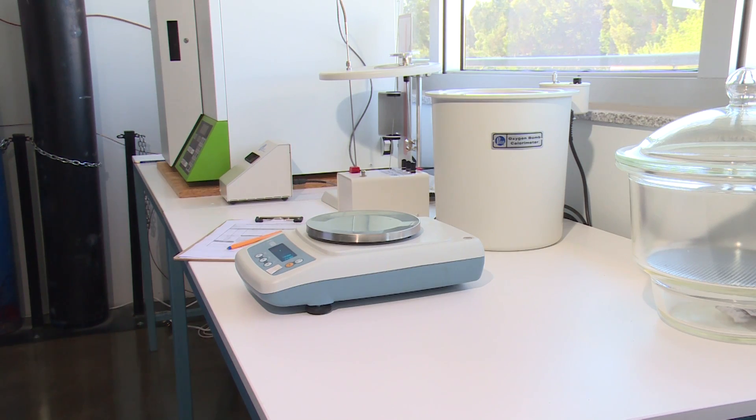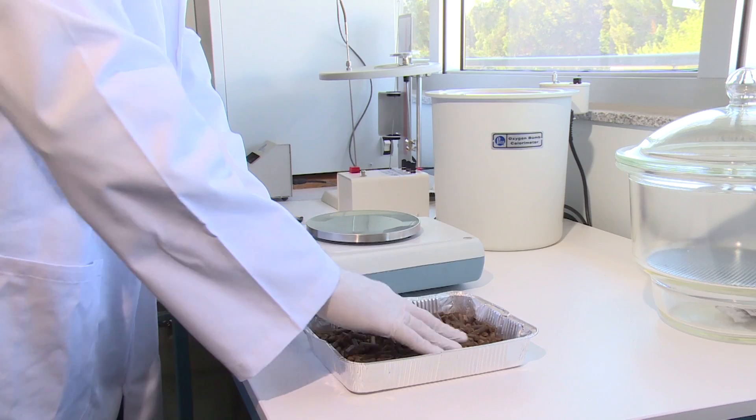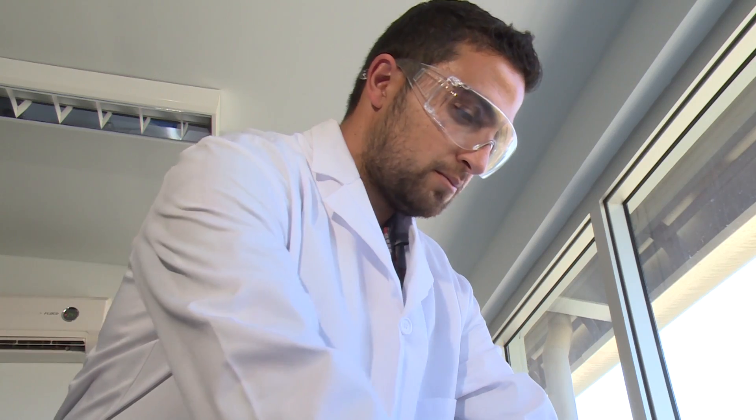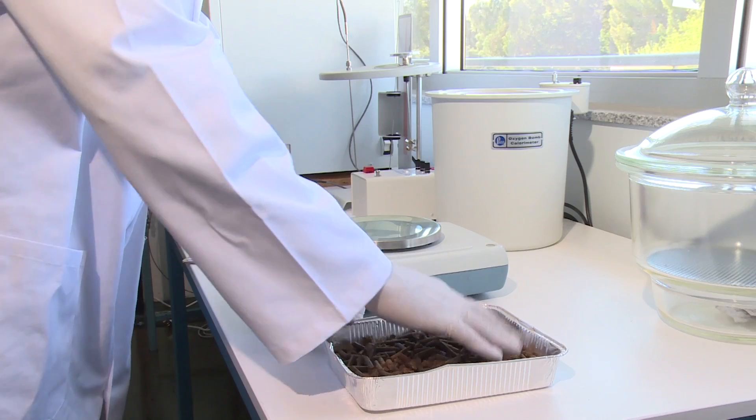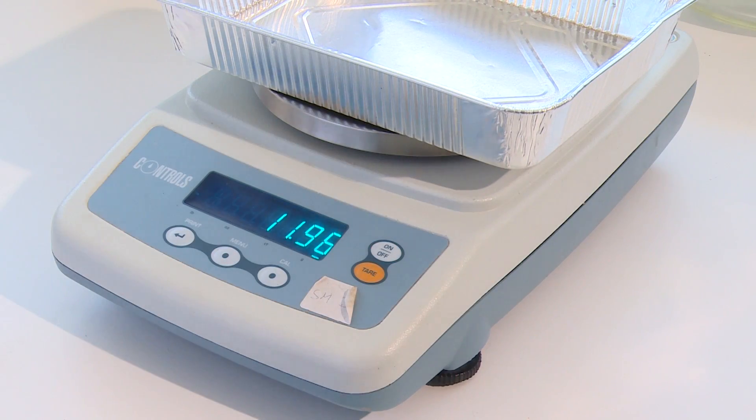Transfer the sample from the container or bag to the tray and spread the sample evenly, allowing about one square centimeter of surface area to one gram of sample. Weigh an identical empty clean tray to the nearest 0.1 gram. Dry the sample packing in the oven and weigh the packing before and after the drying.